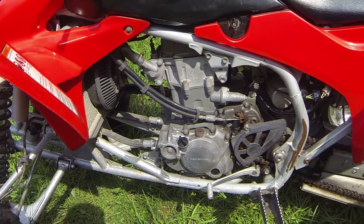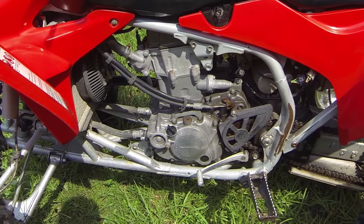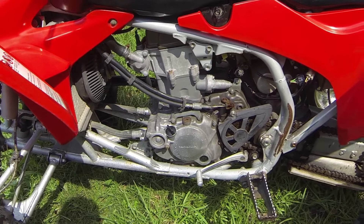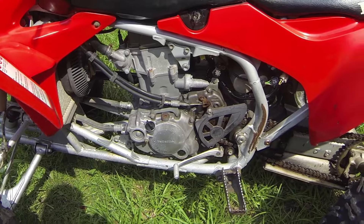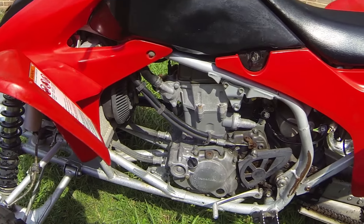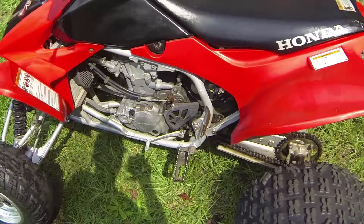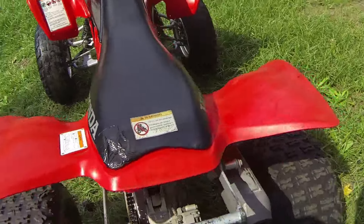I picked this bike up y'all. It's a 2005 Honda TRX450R. It's got the big bore kit in it by Cylinderworks — the 499cc big bore kit. It's got the Hot Cams plus-three camshaft. The owner says it has a jet kit in it, but the problem I'm running into is it's cutting out on full throttle and the header pipe is turning orange just cruising around and idling. It's running too lean.